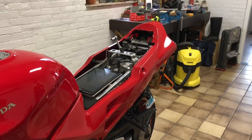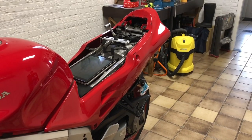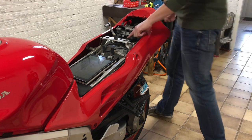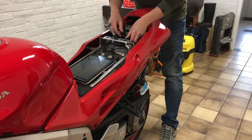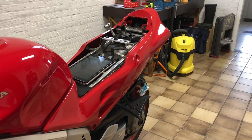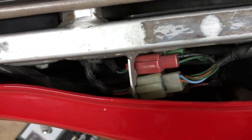That's it — I should be able to lift the whole back fairing off. I just have to disconnect the cable. I'm going to show you guys real quick — it's the white connector.